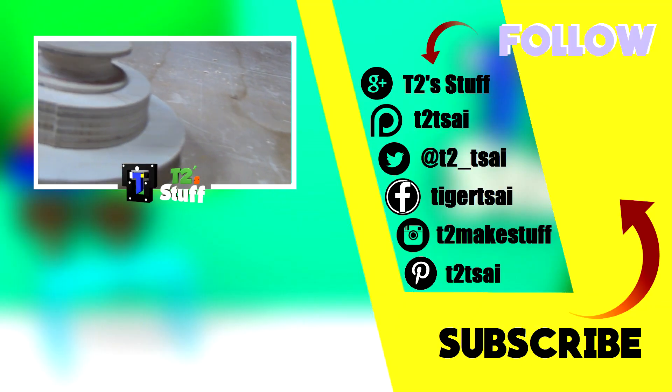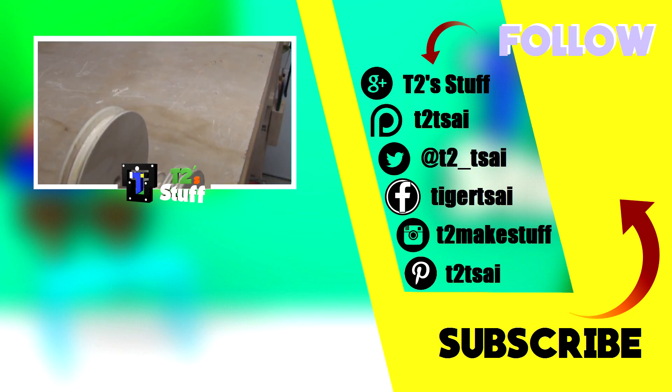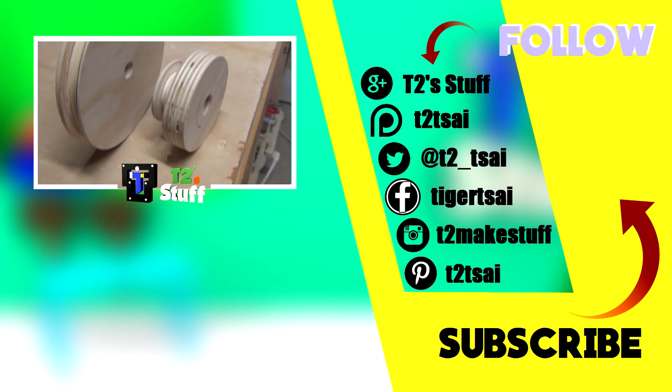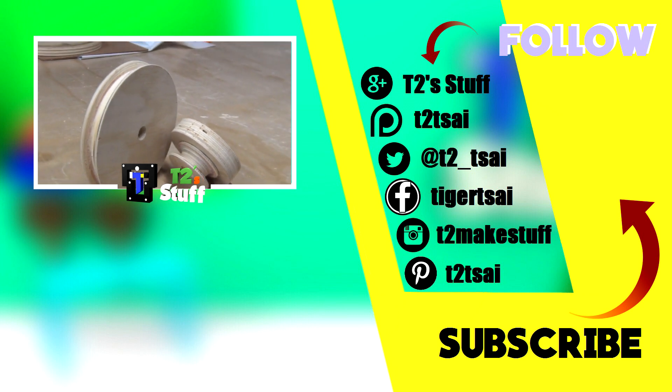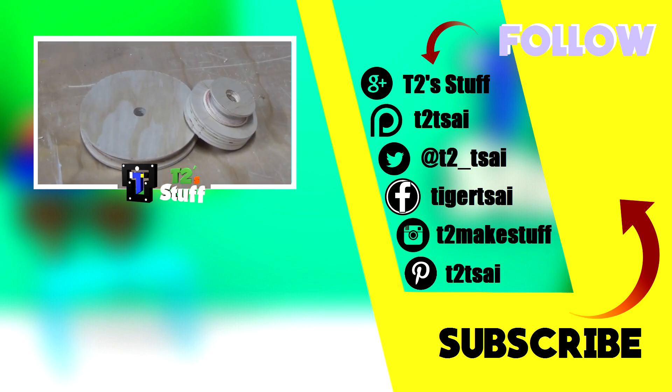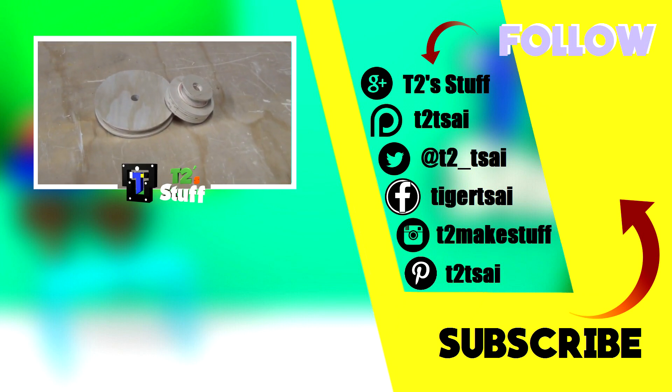That's it for today's video. Like, share, and subscribe if you haven't done so. Check out my website or support me on Patreon or Amazon affiliate links in the description. Follow me on all those social media links. I hope you guys have a great day, and as always, stay fresh and keep making.